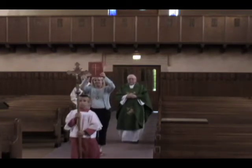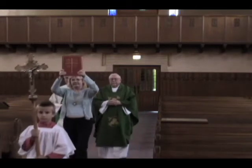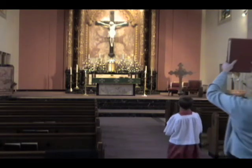If altar servers are present, Lector A will follow them. If not, Lector A will lead the procession, walking at a slow and steady pace with the celebrant and deacon following.